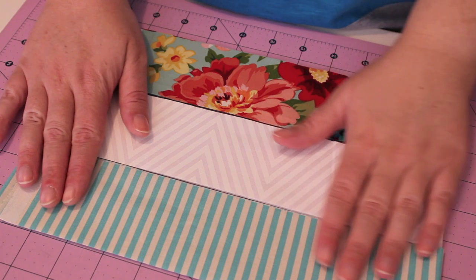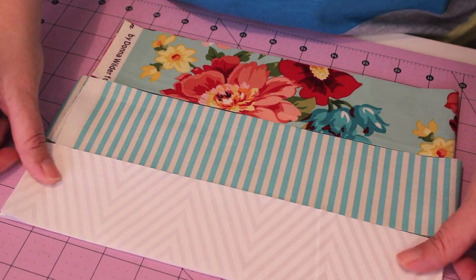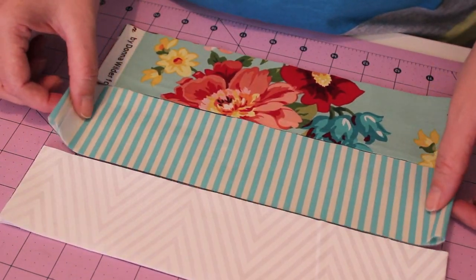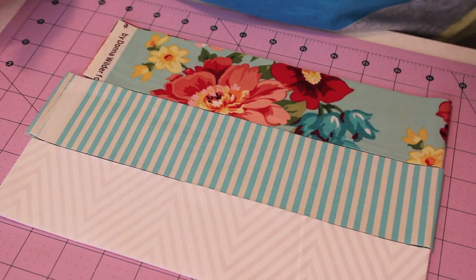Once you've cut your 2.5 inch strips, figure out which order you want to place them in. It's a hard choice, but once you've figured that out, let's get to putting them together.